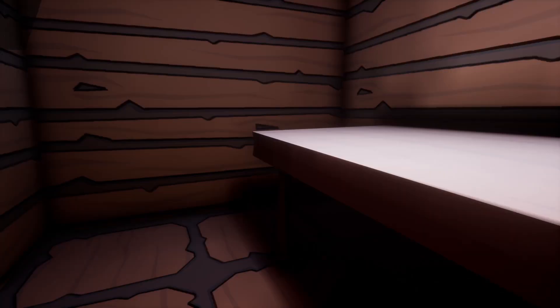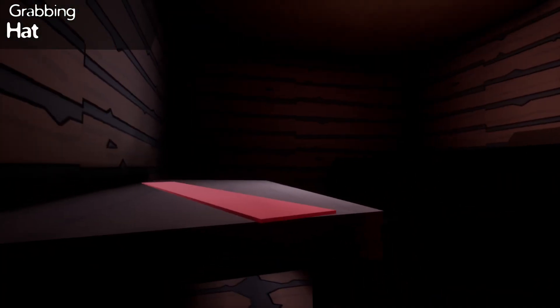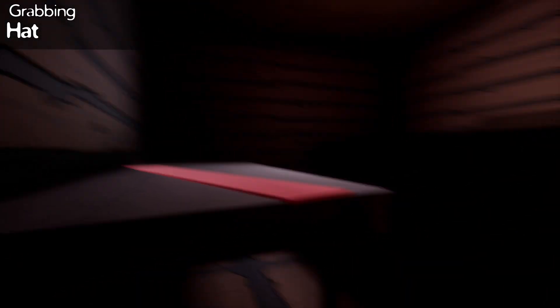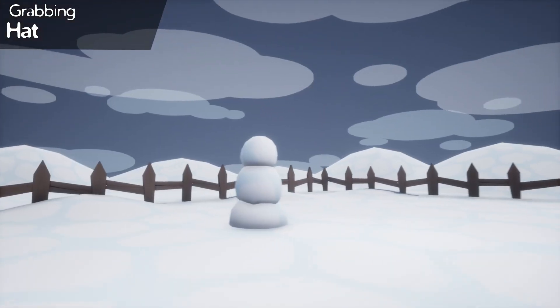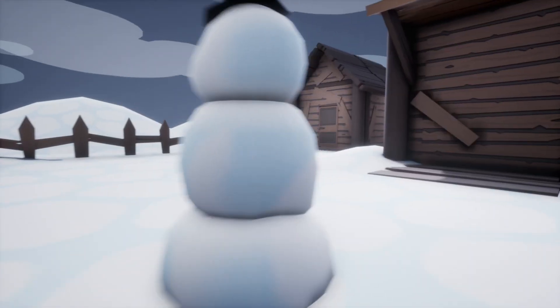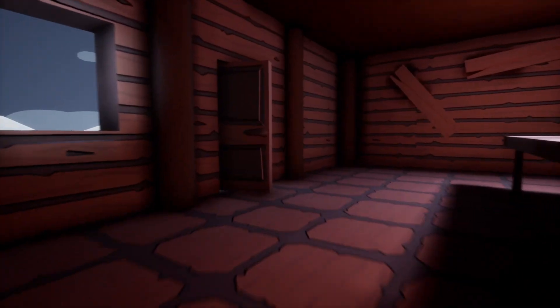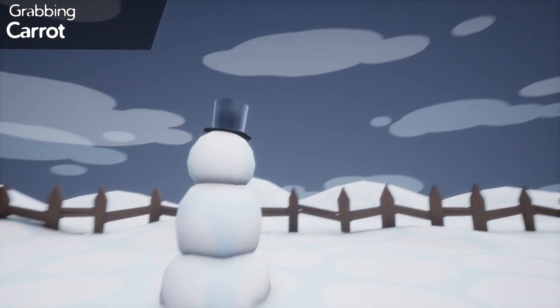Let's see what we've got to decorate - oh, a hat, that's cool, grabbing the hat. What else? A scarf - I guess maybe I can't grab that yet. I probably have to go put the hat on him first and then come back for it. Oh, and a carrot - of course he needs a carrot!